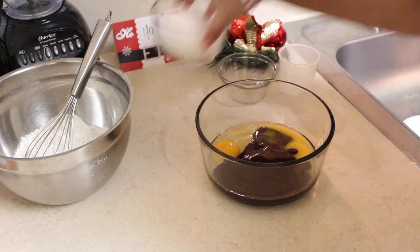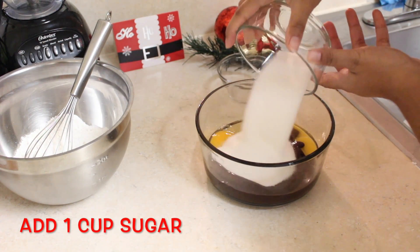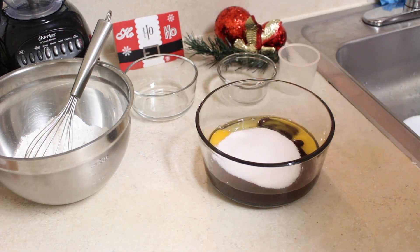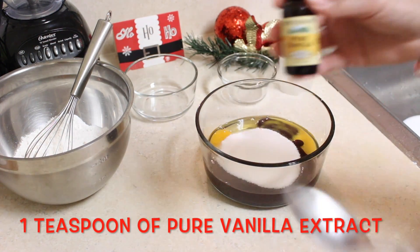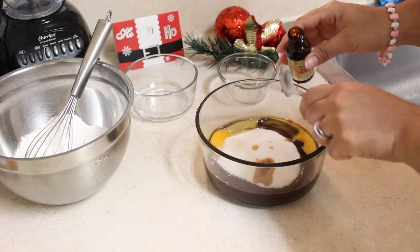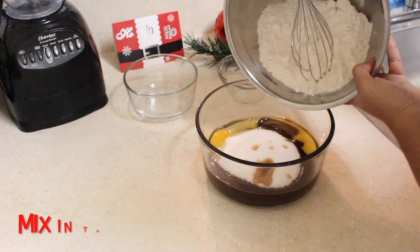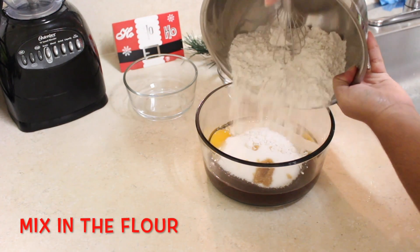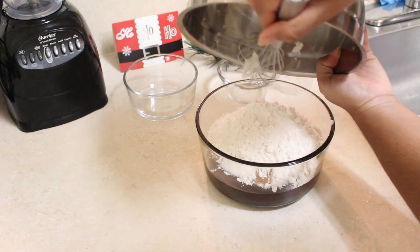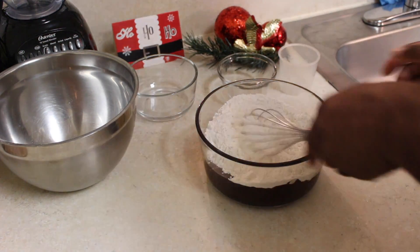Yummy. Add your cup of granulated sugar. Now you're going to add your teaspoon of pure vanilla extract. The flour mixture that we did at the top — go ahead and mix that in here. This is going to be your brownie batter. I'm going to let my sous chef stir while I continue with the chocolate chip cookies.